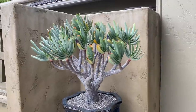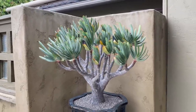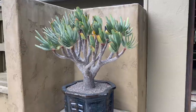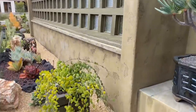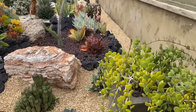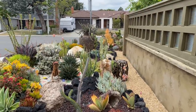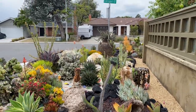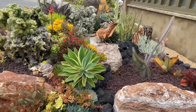Gorgeous, gorgeous aloe. Plicatilis is one of my faves and that staging is meticulously beautiful. And then the coin plant here. Here's the back side — get a perspective of that.